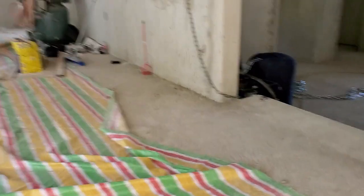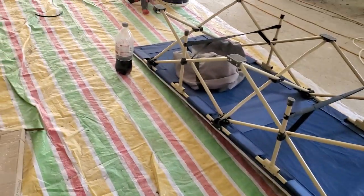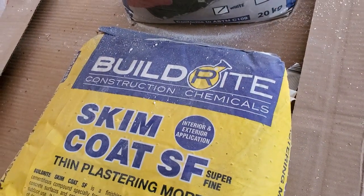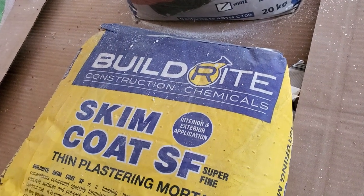Skim coat. I did a lot of research on the internet and it's not like you can go to any hardware store and have a person be an expert. So it depends on people like the viewers and other builders to find what type of material we're using. I settled on something called Build Right. You can buy it on Lazada or at a local hardware store, but not everyone carries it.